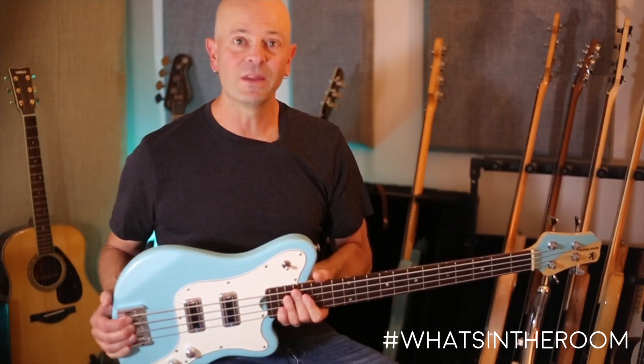The Miles Bass by Coleman Bass Works. This is really special to me — it's named after my second son. It's comfortable, it's light, it's small. It's not a toy.